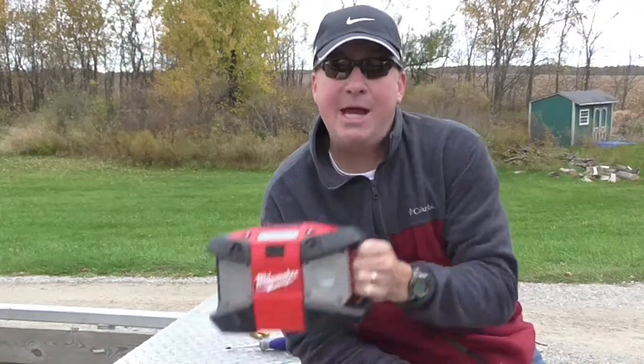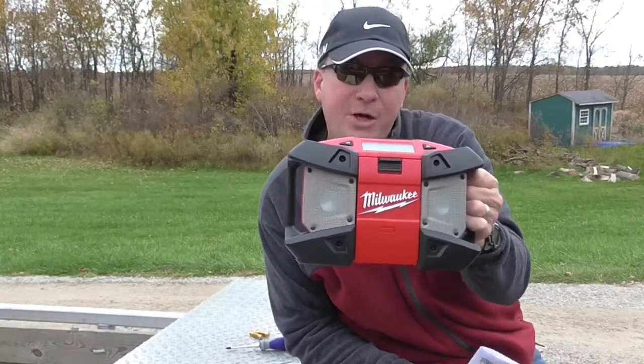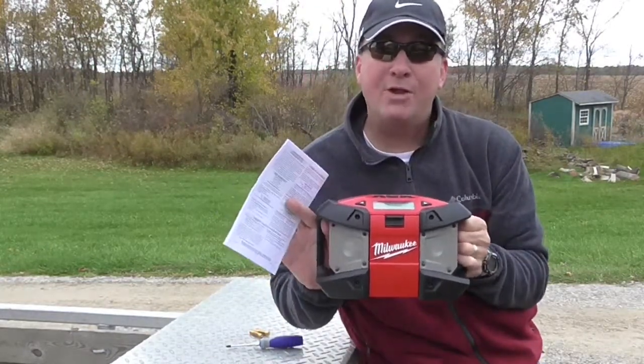Hello my friends, Mark Thomas, The Home Builder. Today I am doing a follow-up video to the original Milwaukee portable radio, the M12.